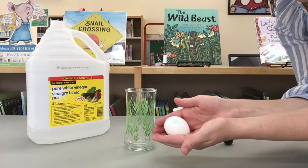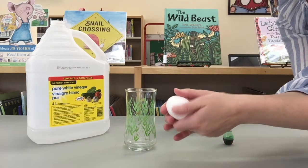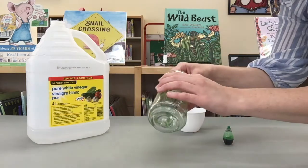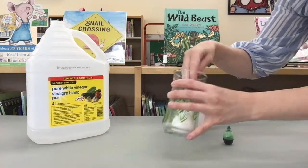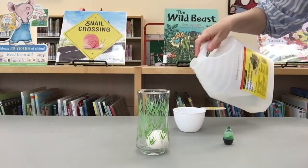Hold the egg in your hand. How does the egg feel? Is it hard or is it soft? Gently put the egg in the glass. Next, measure out one cup of vinegar.